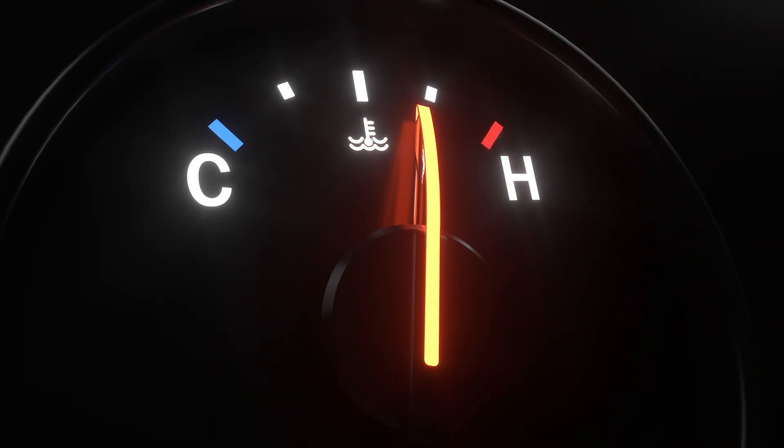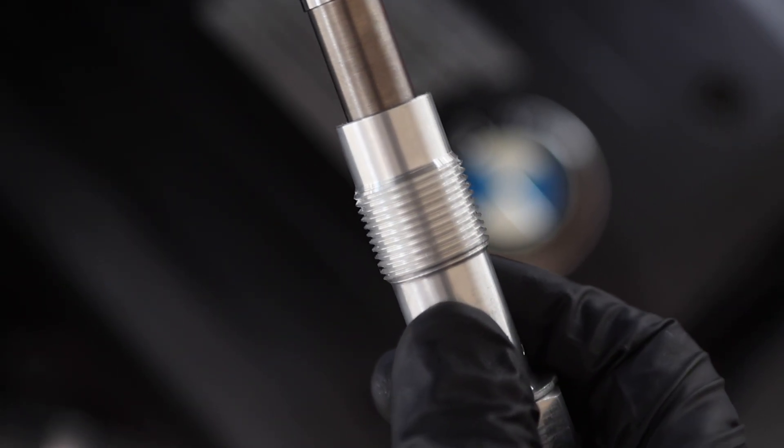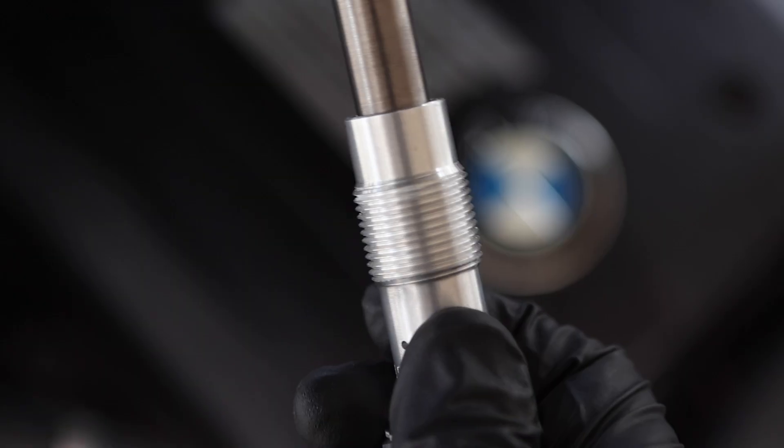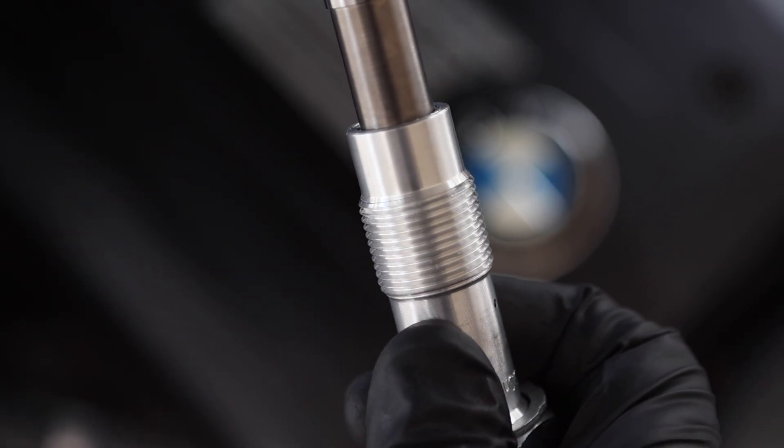Before we do any work, warning: you want to do this on a completely cold engine. That means the vehicle has to sit overnight. It cannot be freshly driven, otherwise you run the risk of cross threading and stripping out the threads on the tensioner, which will leave you in a world of trouble. Do not do this on a warm engine.